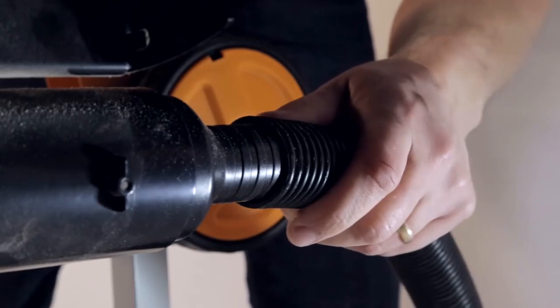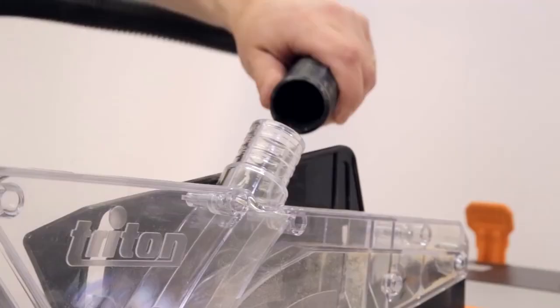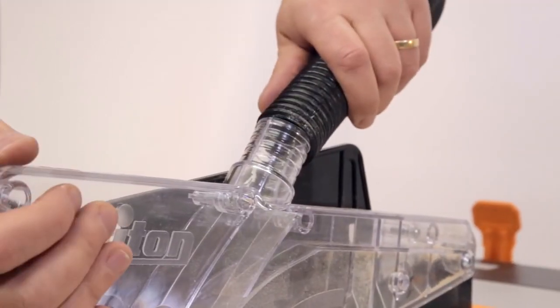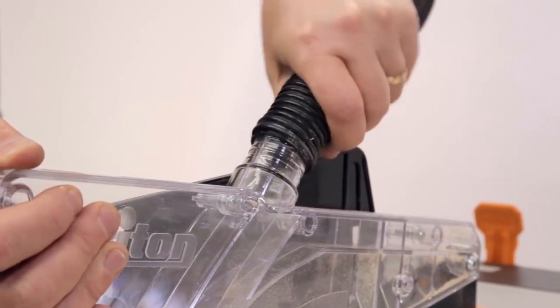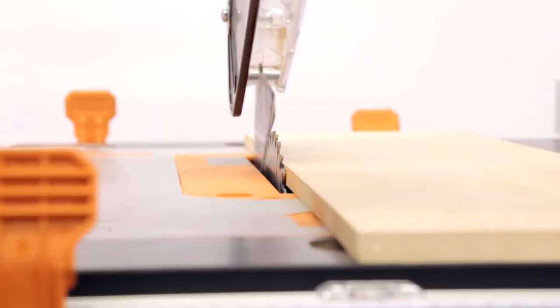Dust Extraction. The contractor saw has dust extraction points above and below the table. Each point will accept a 35mm hose connection, which is available with the Triton dust collection bucket.